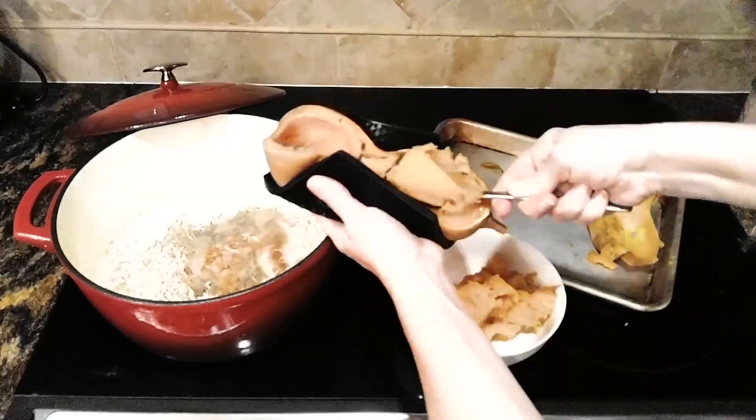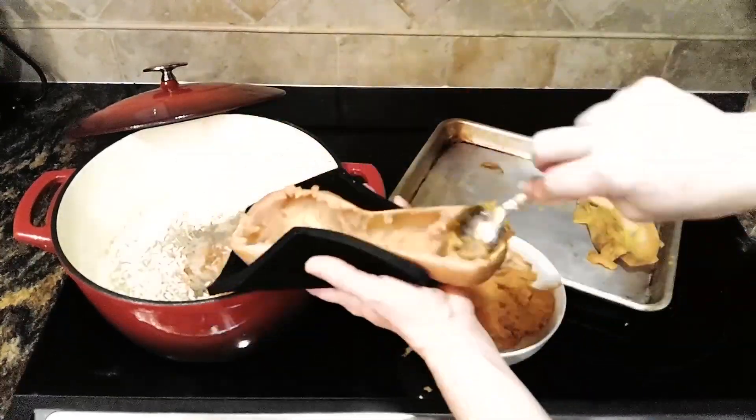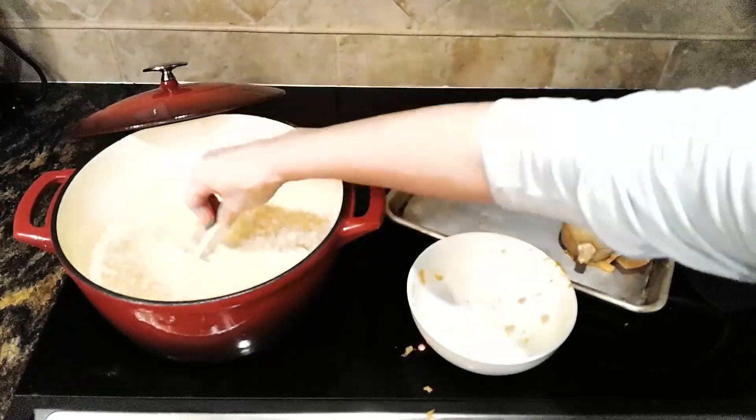We're going to season that up nicely with some salt, some pepper, some cayenne, a little nutmeg — I love nutmeg. We're going to let that simmer for a while and then it should be amazing.